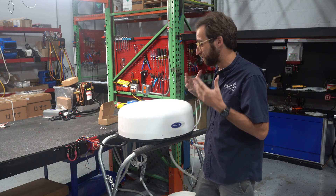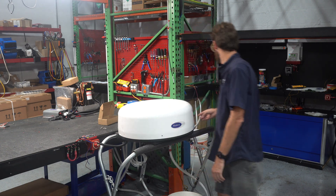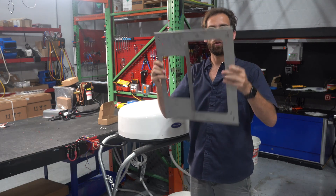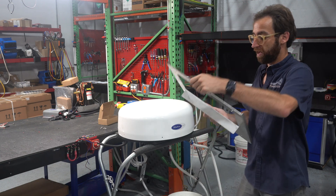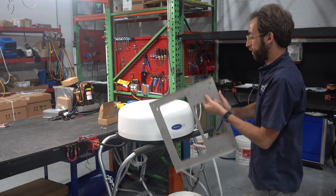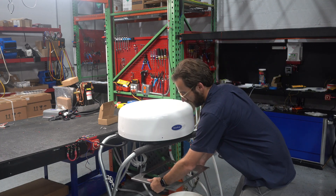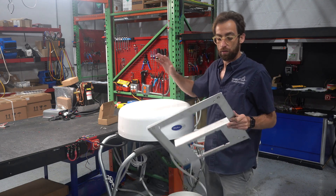So this rooftop unit is the solution. It's a pretty easy installation — really all it is is a cutout. We have this backing plate which mounts on top of the hardtop, and this lower pan mounts underneath the hardtop. Four screws sandwich the unit to the hardtop.